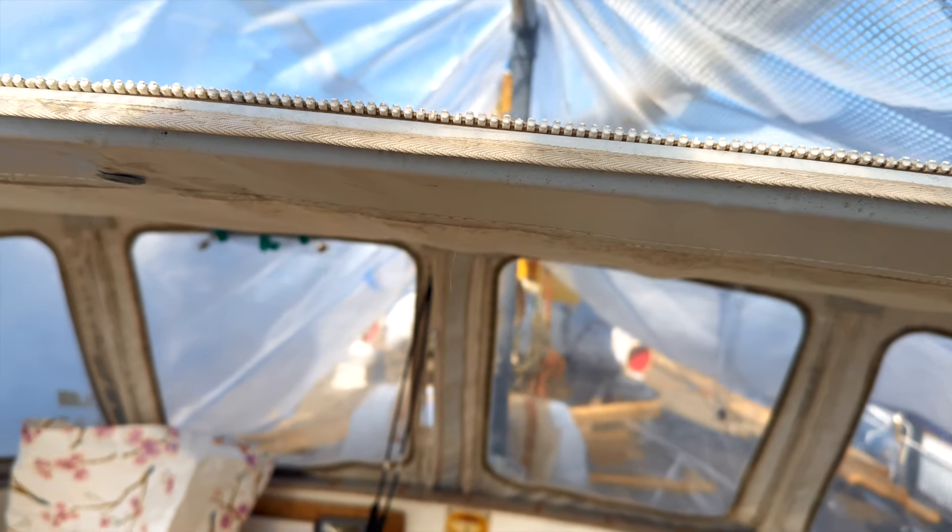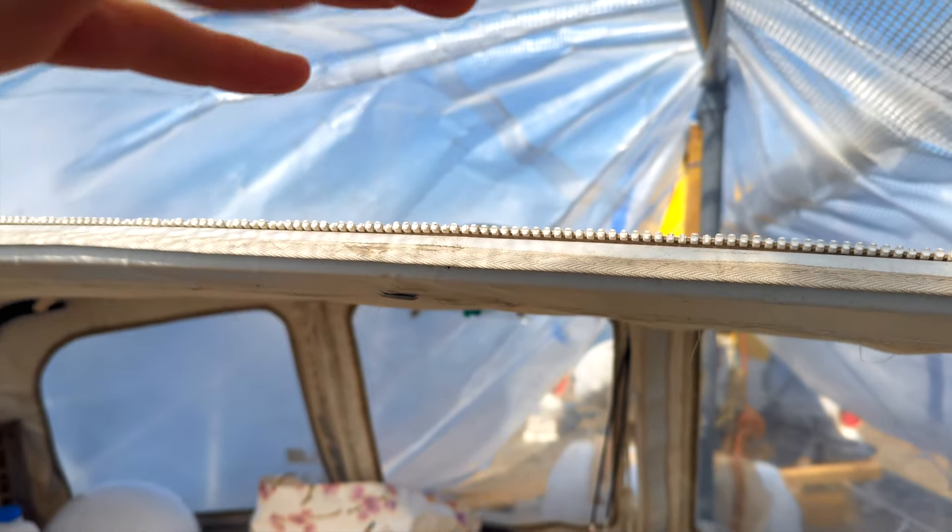We can keep some tarp above us, above the cockpit, but not all over. Alright, let's go.